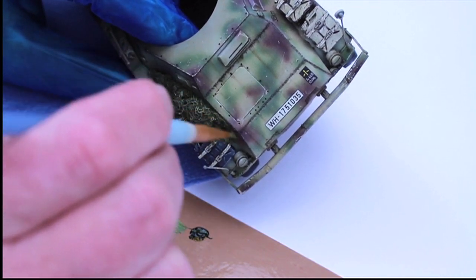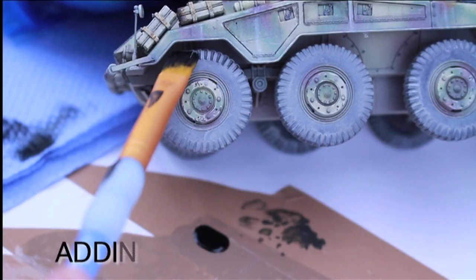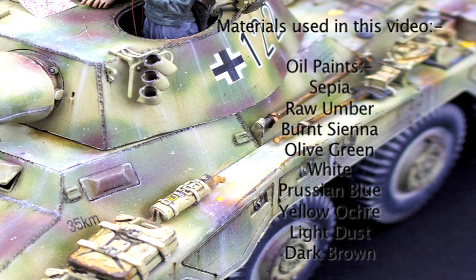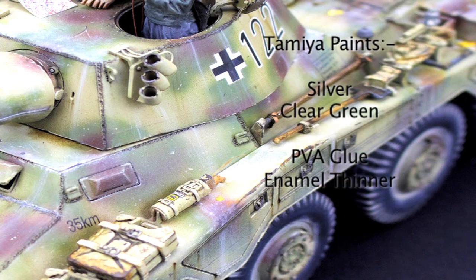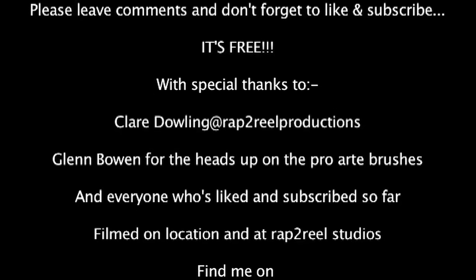That's it, cheerio for now. Thanks for watching. Please like and subscribe and leave a comment. We'll see you next time.